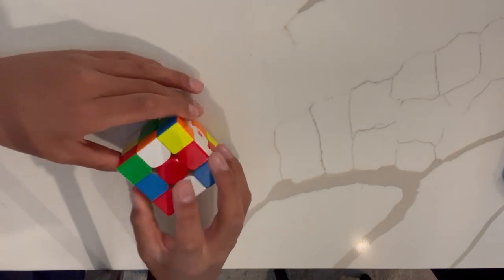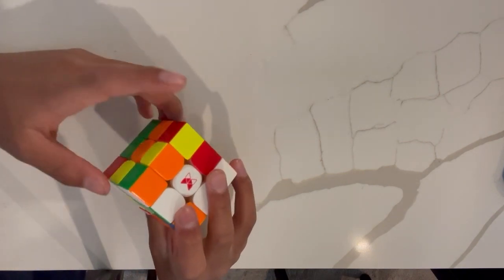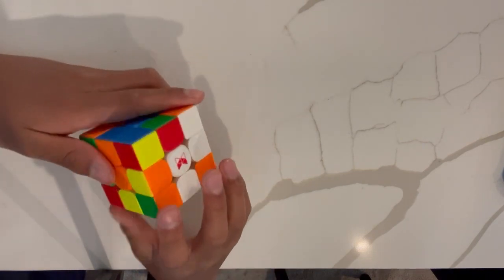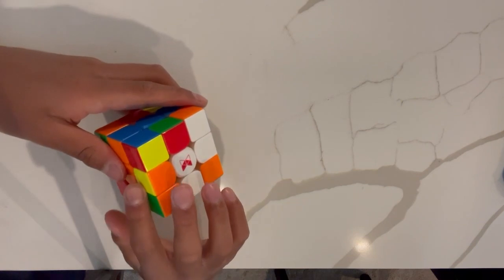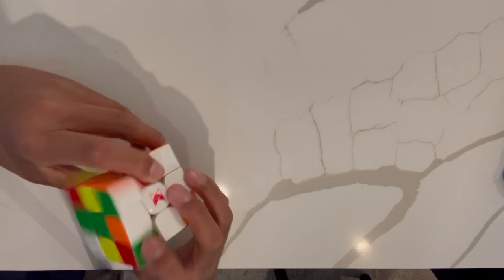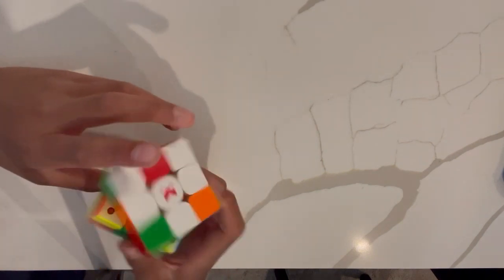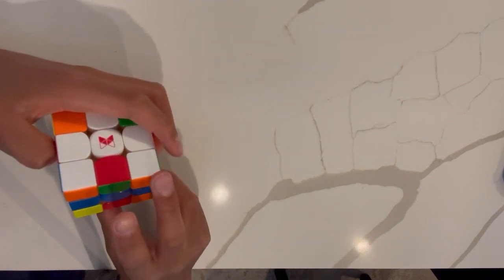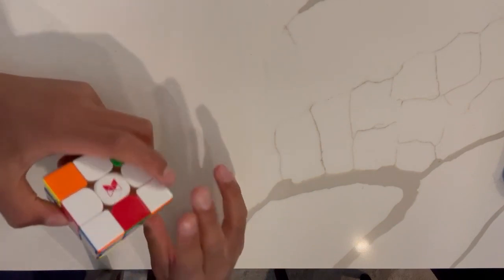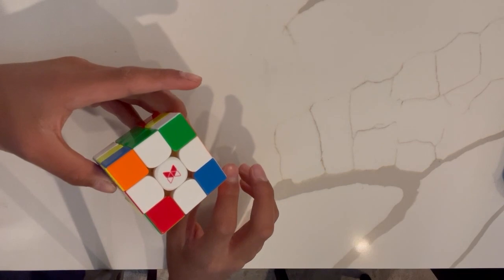Next we see a middle layer edge. We already know how to solve a middle layer edge: we have to swap out the piece in the destination spot, do an F prime to get the piece we need into position, then do a U to bring it back. We have another middle layer one, but as you can see, it is already matching the color, so all we have to do is an R — and that solves the white cross.